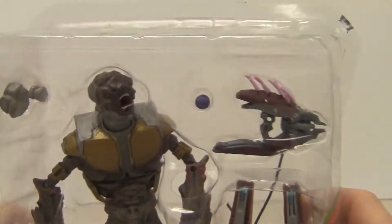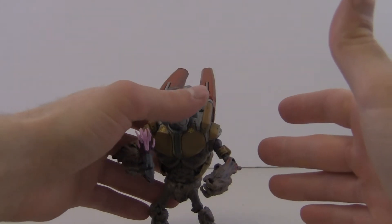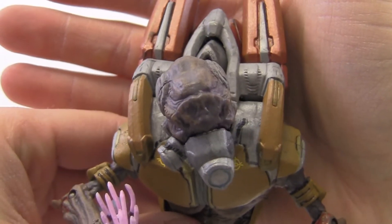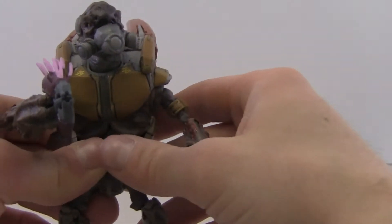I got this guy opened up and right out of the package I didn't have any problems with his joints — I'm really happy about that because I'm always nervous opening a brand new figure, especially with the Halo Reach line since a lot of them seem to have something wrong with them. But this guy I can't really say anything bad about. He looks really cool, and I really do like the grunts — I love army building with them and collecting all the different types.